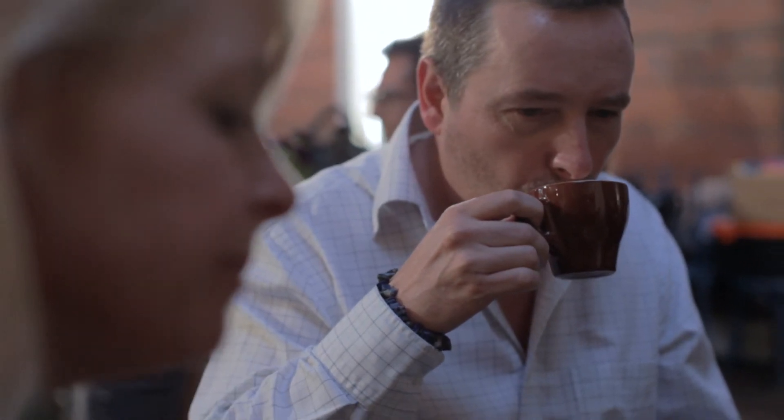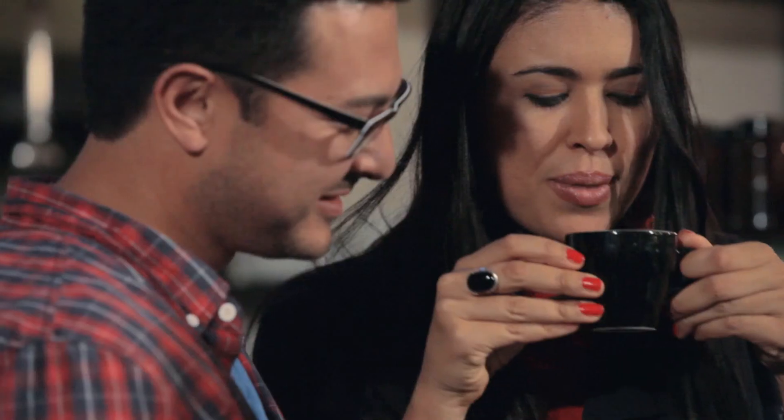I wouldn't have expected this to have been made from a Breville machine. It tastes like a professional cup of coffee. I was really surprised. I mean, with this machine, I could make such a great cup of coffee at home. It grinds the coffee, steams the milk — too easy.